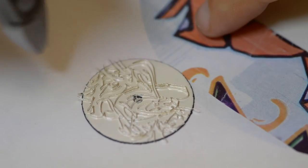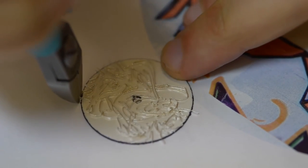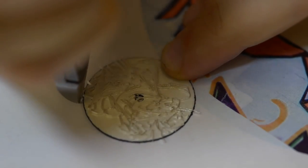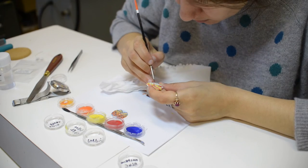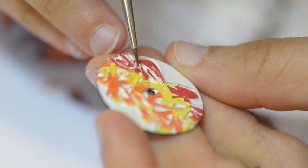Every single piece of wire on the dial has to be cut and shaped by hand to follow the lines of the design. Each piece is unique — it's impossible to replicate a dial exactly, so everyone has its own character.